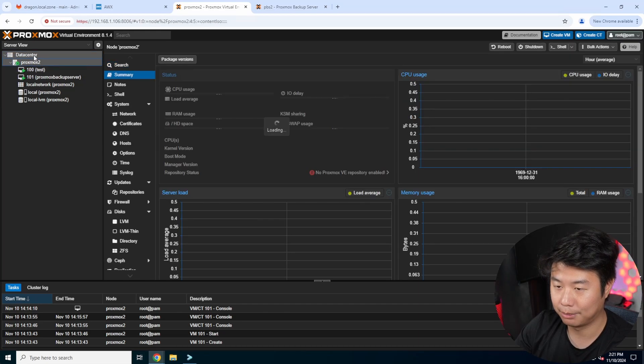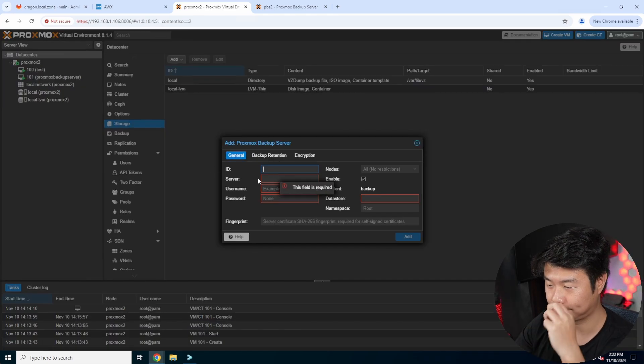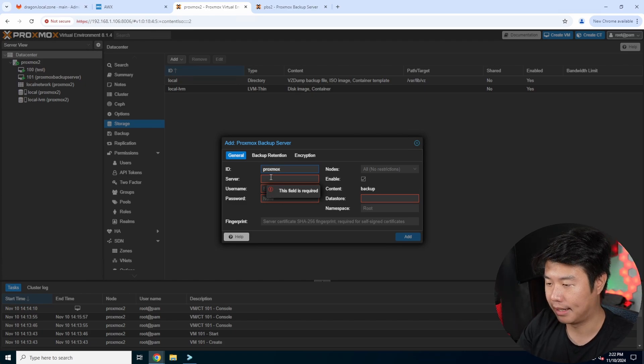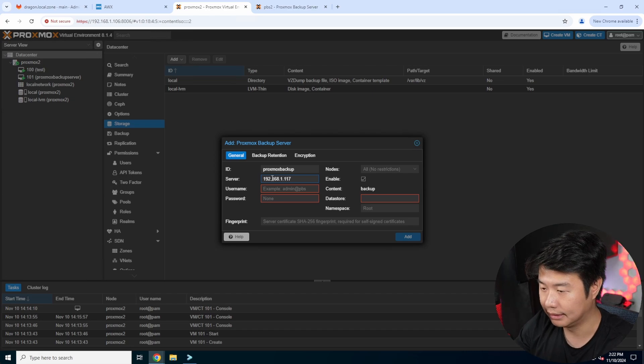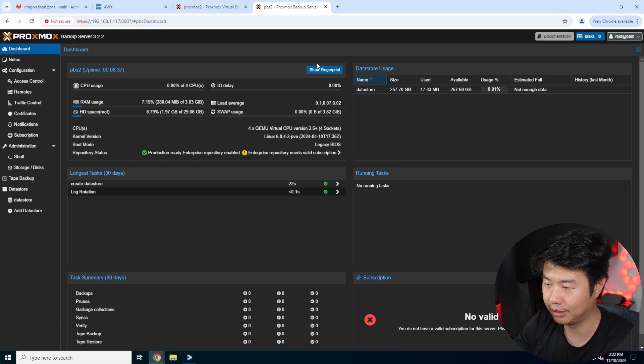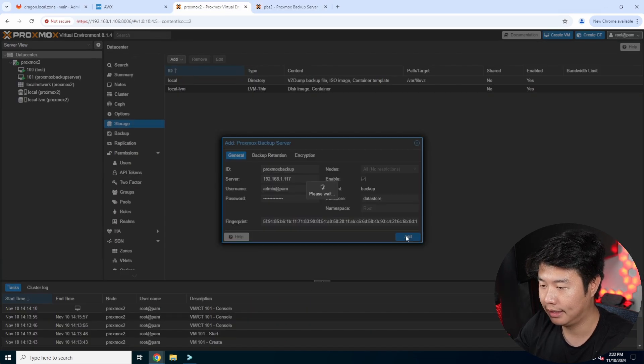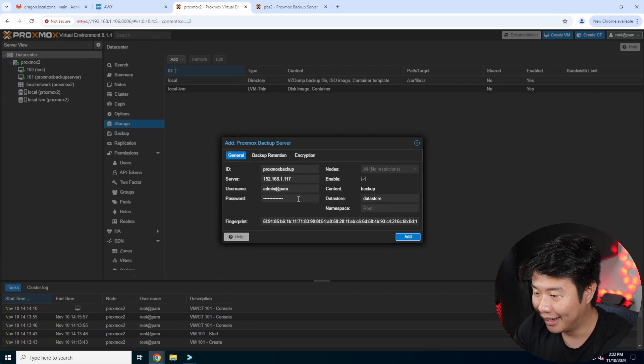Now go back to your Proxmox instance's datacenter — not the node itself — and go to Storage and Backup. The first thing we need to do is add the storage as Proxmox Backup Server type. We'll name it 'proxmox-backup' as the ID, set the server IP to 117, use admin@pam with the PAM authentication password, and set the datastore to 'datastore'. You'll also need the fingerprint for the self-signed cert — go back to the PBS dashboard and hit 'Show Fingerprint', copy it and paste it in, then hit Add.